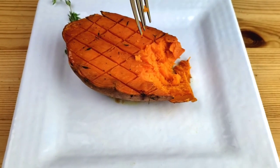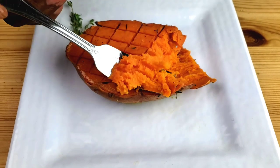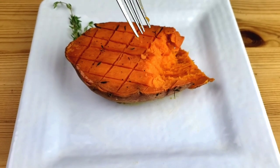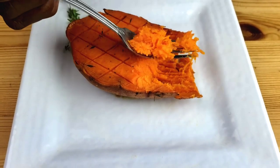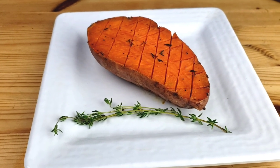Hello everybody, this is Bui from Mama Bui's Kitchen. I hope you are having a great day. Today guys, we are making honey roasted sweet potato. It's buttery, sweet, tasty, and simple. So guys, let's get started — you know Mama Bui doesn't like to waste time.